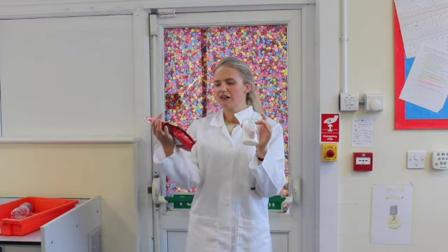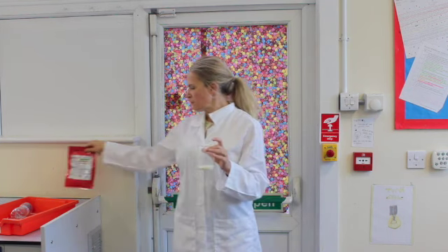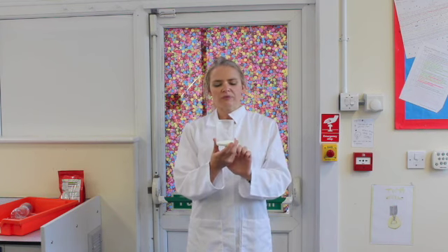Today we're going to do an experiment into rates of reaction. I've got here a beaker of some really ordinary dried skimmed milk powder, not particularly exciting. Now if I was to take a flame to this, as it is in the beaker, not very much would happen. It might char a little bit, but nothing else, because there isn't much surface area to react.